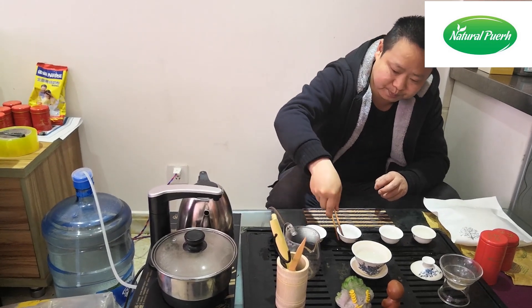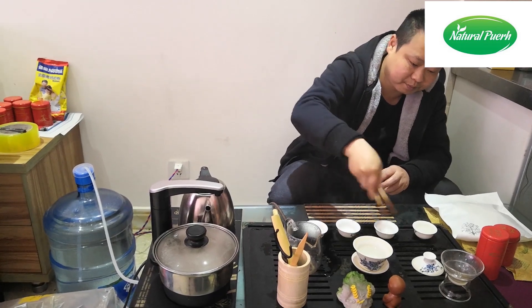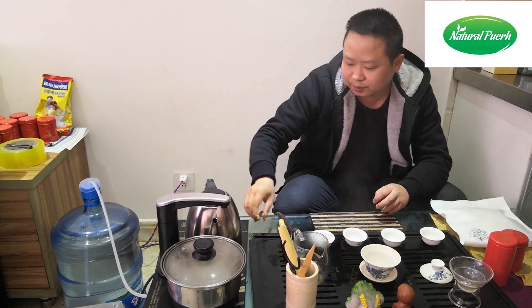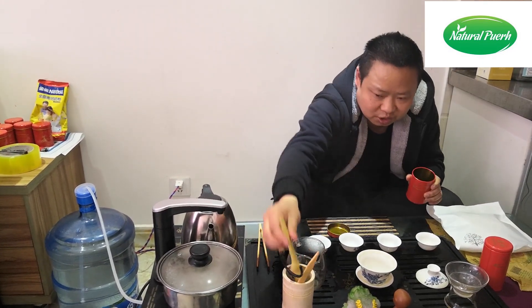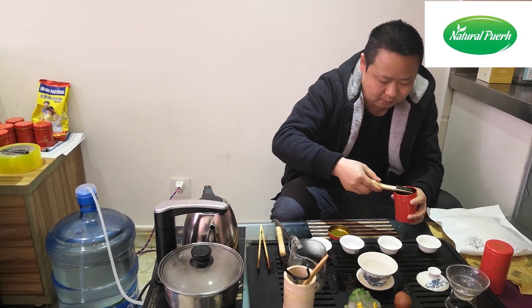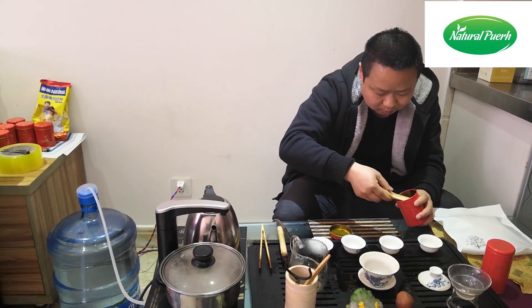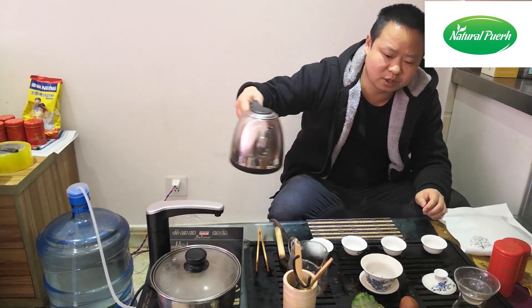Then, spray the water. Then we put into our cooked tea about 8 grams, now we inject the hot water.